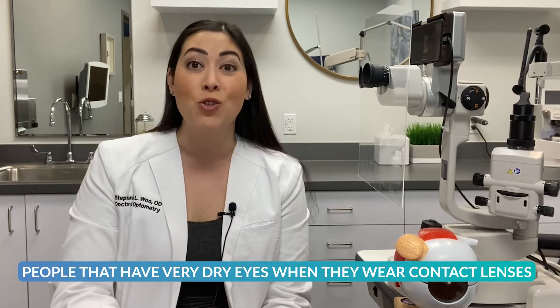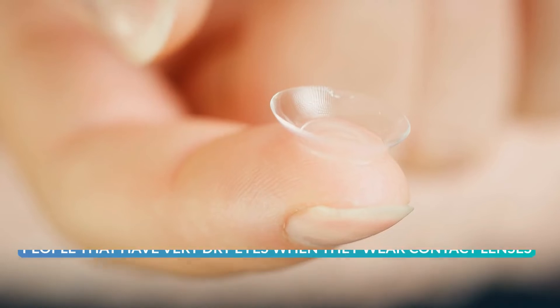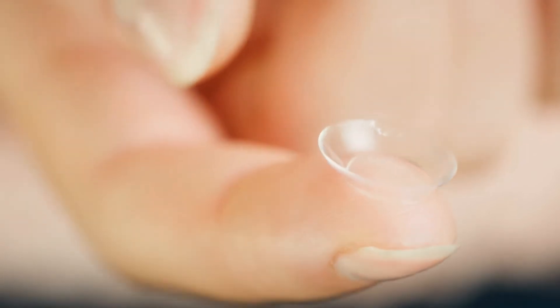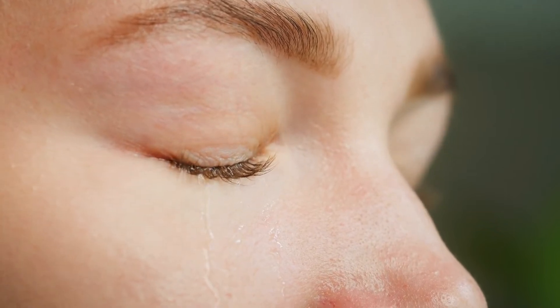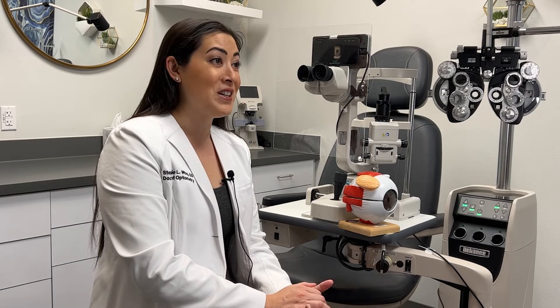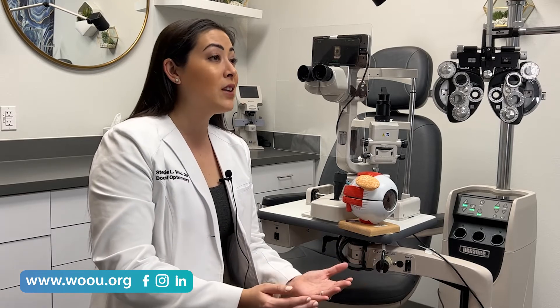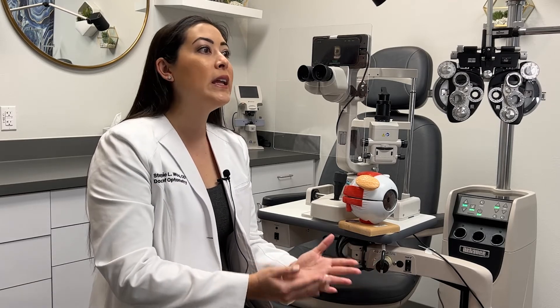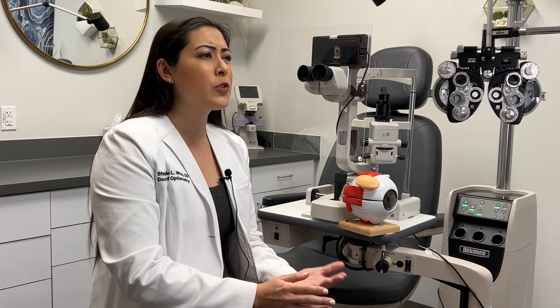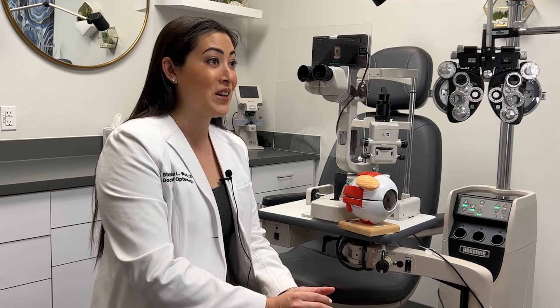Other options for adults are people that have very dry eyes when they wear contact lenses. We've tried all different brands and solution options but they just still can't wear soft lenses. This is something I would consider as an orthokeratology candidate because they're wearing the lens at nighttime, so in the morning they take the lens out and don't have to wear any sort of contact lenses or glasses during the day. Those are two candidates that you may not have considered, but we have in our practice and they're doing fantastic.